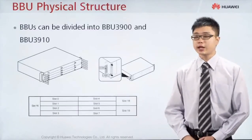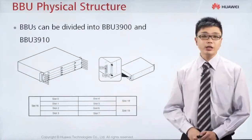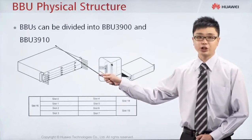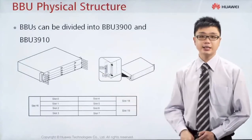How does the BBU look like? This is the hardware structure for the BBU. Generally in Huawei, we got two types of BBU, which is BBU 3900 and BBU 3910. The BBU 3910 is the better, upgraded version. The appearance for both of the BBU is exactly the same.